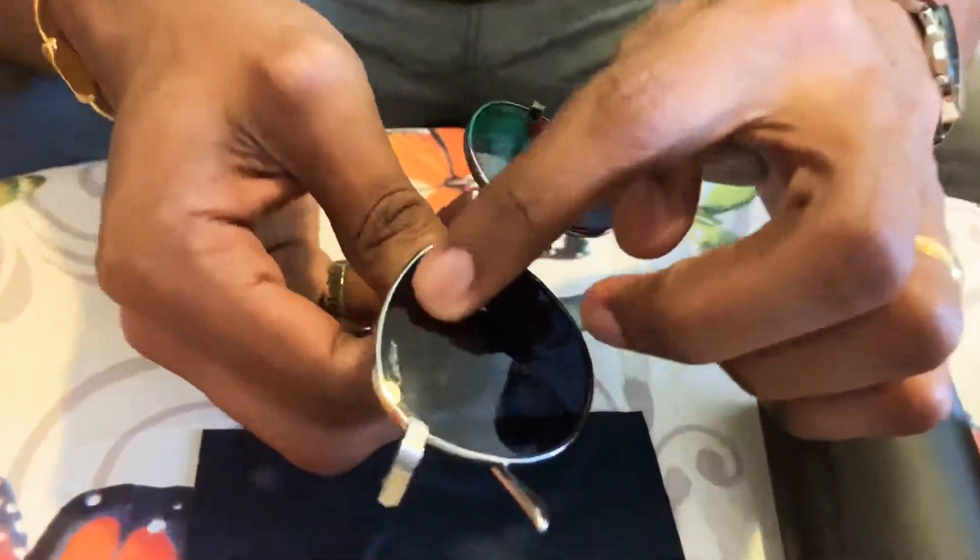And this is the glass. I think it's platinum Cartier glasses. This is the front view of the glasses from different sides.